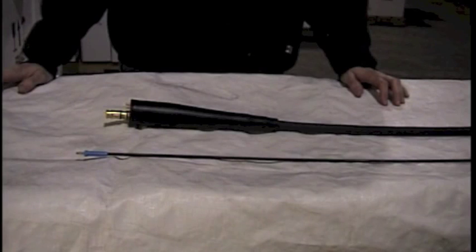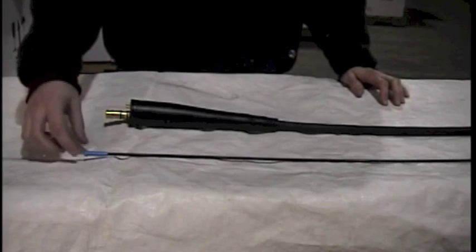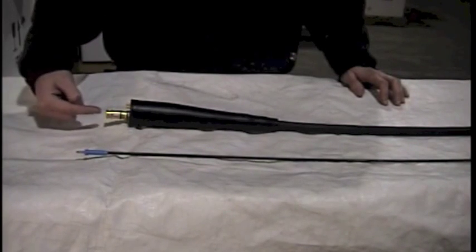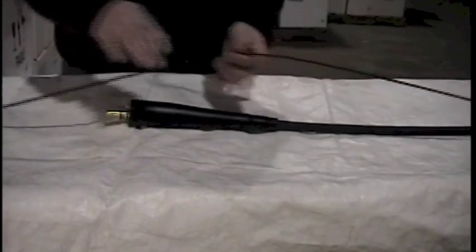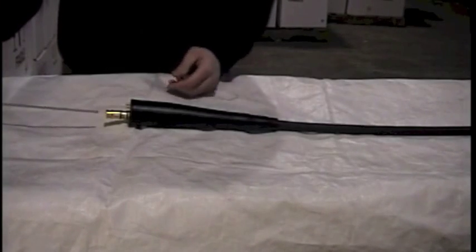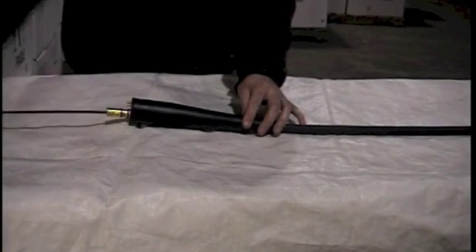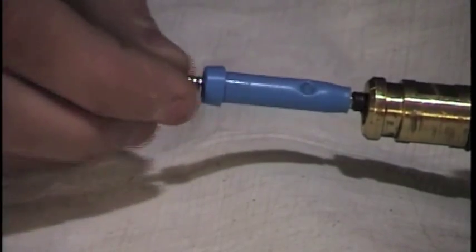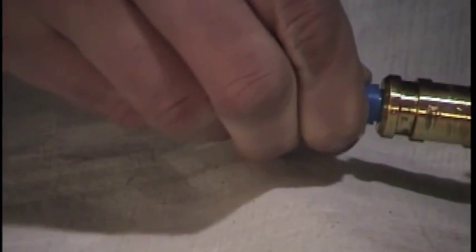Now that you have your new liner and you're ready to install it, lay your gun cable out in a straight line. Take your new liner with the gas seal and install it from the back end, feeding it all the way through until it's completely installed. Take your liner, insert it into the connector plug, and feed it into the gun cable. Once your liner is installed, push it in and seat the gas seal against the brass connector plug.